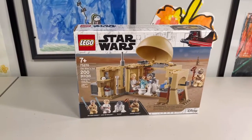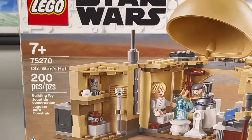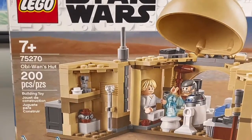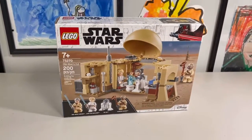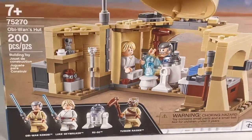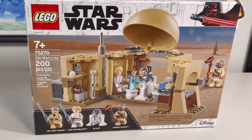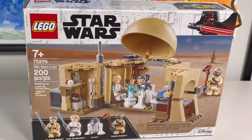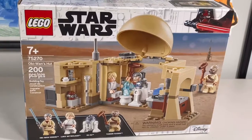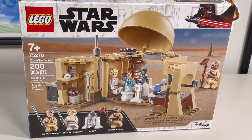Hello everybody, welcome or welcome back to the channel. Today I'm going to be doing a set review on set number 75270, Obi-Wan's Hut. It comes with three minifigures and R2-D2, 200 pieces, released in the year 2020 for 30 US dollars, which I think is a pretty nice price.